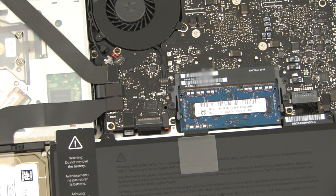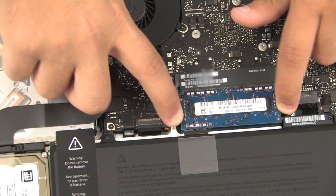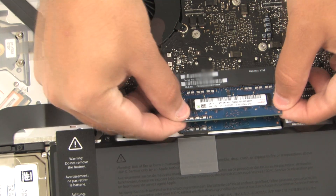Step 3: remove the existing RAM cards by pulling the tabs on the side of the cards away from it. Lift up the card and pull it out.